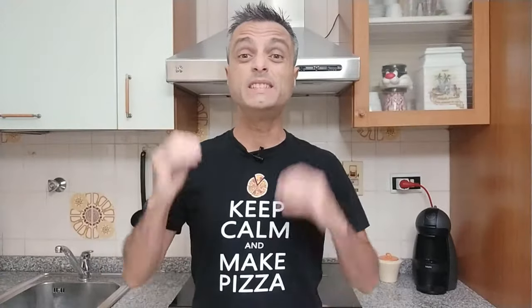What is zero zero flour? What's the difference between zero zero and bread flour or all-purpose flour? Is zero zero flour the best to make pizza? In this video we'll reply to these questions and I will give you some very little known information.